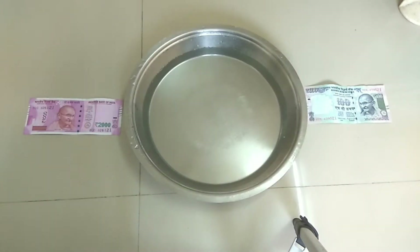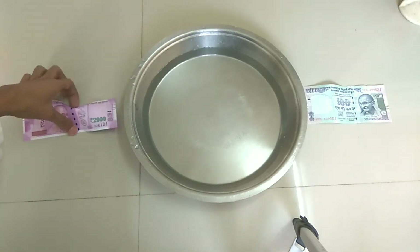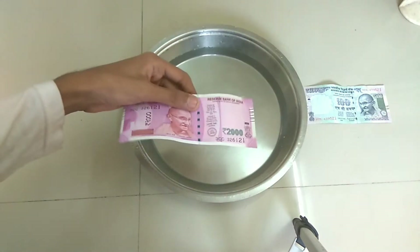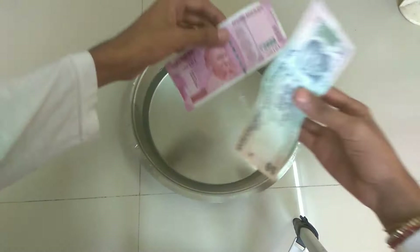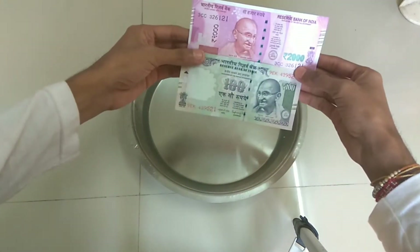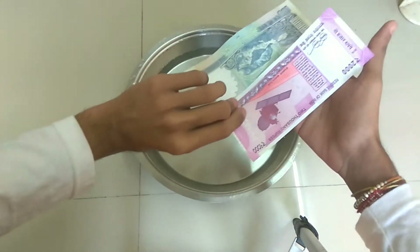Hey guys, welcome to Game A Point, this is your host. In this video we're going to do a small test. I have the new 2000 rupees note with me and I'm going to put this note into the water to show you the durability of this note. I'm also going to compare it with the old 100 rupees note to show you a small comparison of both notes.